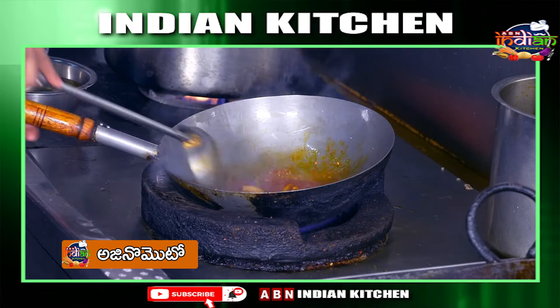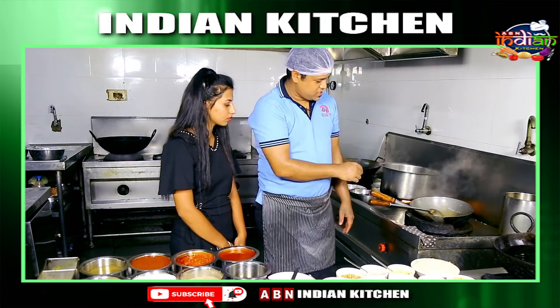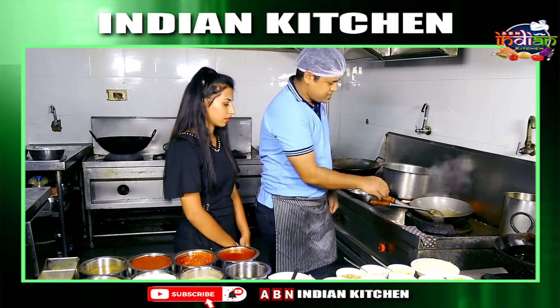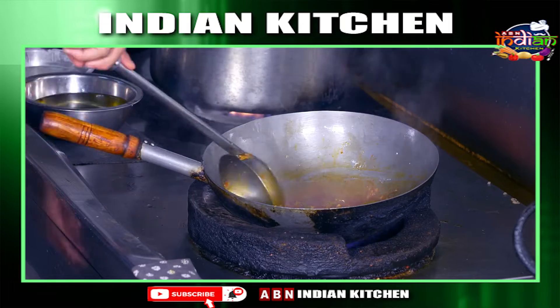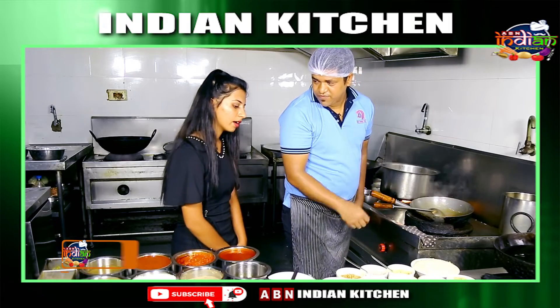How long do you need to cook it? In 2 minutes. She will take it out in 2 minutes. This is the deep fried chicken.